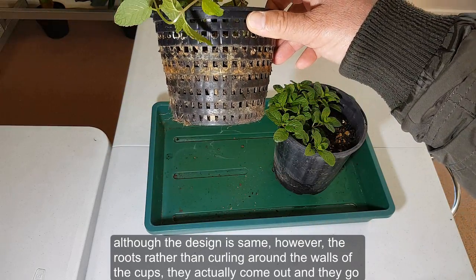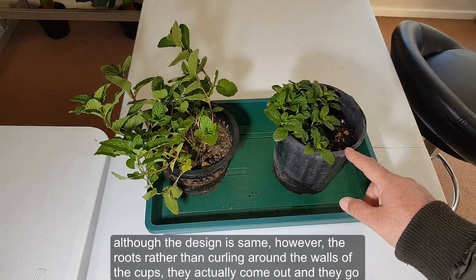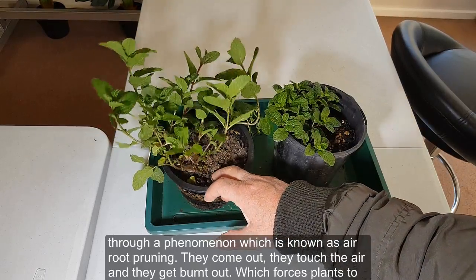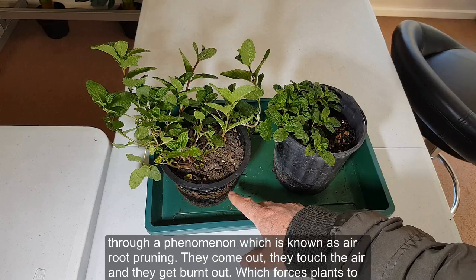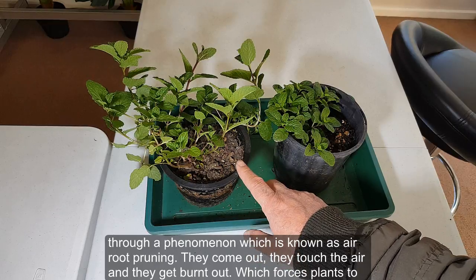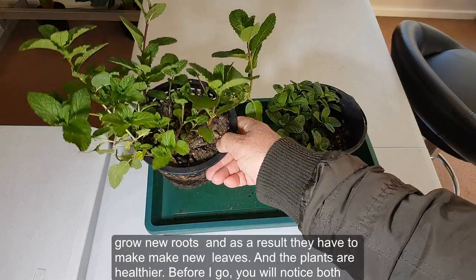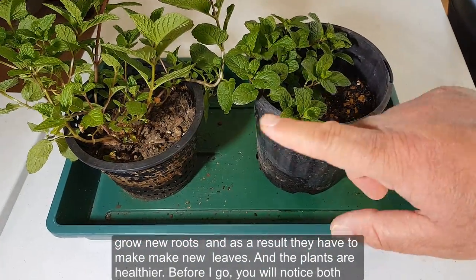In the net cup, although the design is similar, the roots come out through the holes rather than curling around. This triggers a phenomenon known as air root pruning — the roots touch the air, get burnt back, which forces the plant to grow new roots and as a result build new leaves, making the plants healthier.